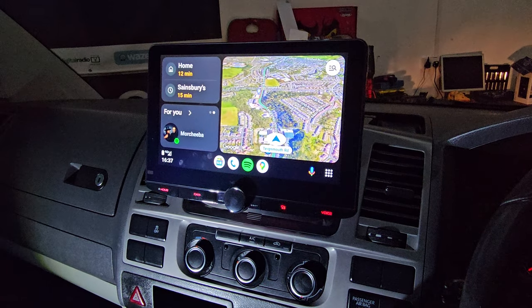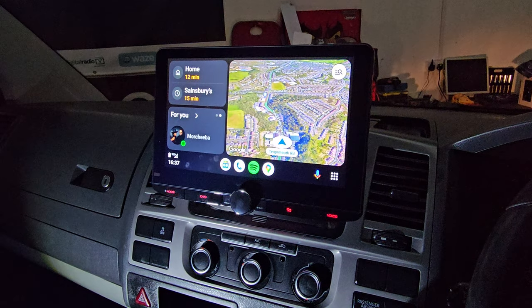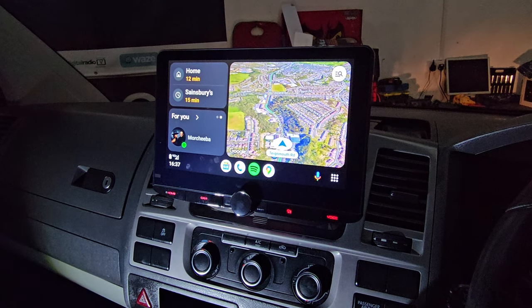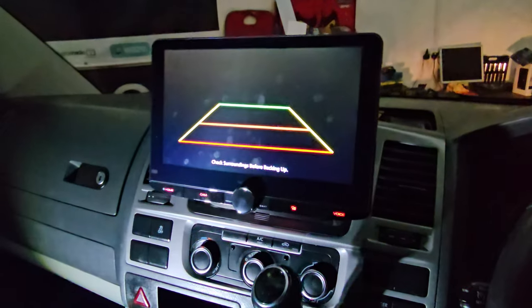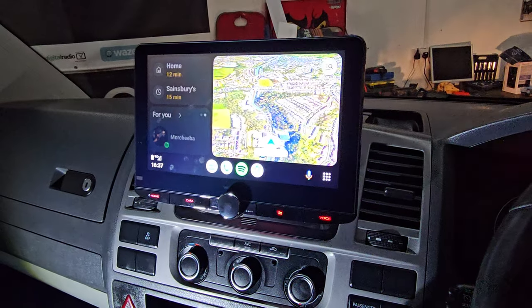Hi and welcome to another Kenwood installation. This is the latest DMX 9 series — a full HD screen paired with Kenwood's HD camera, giving you exceptionally good quality day and night time.